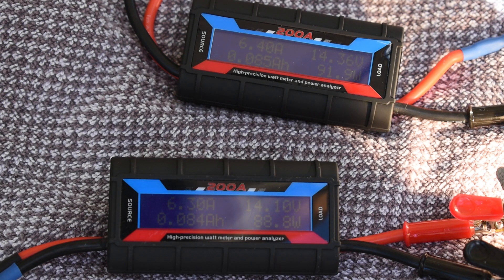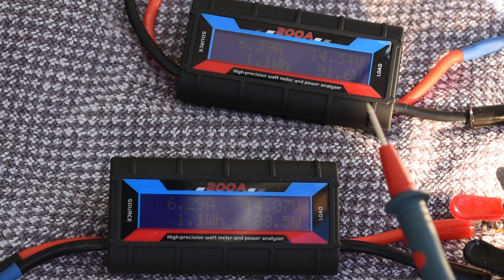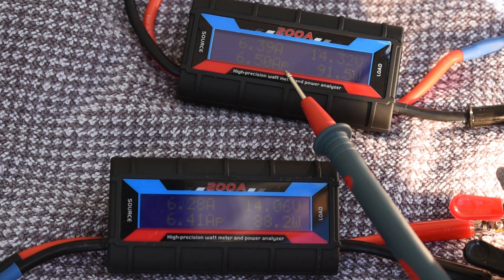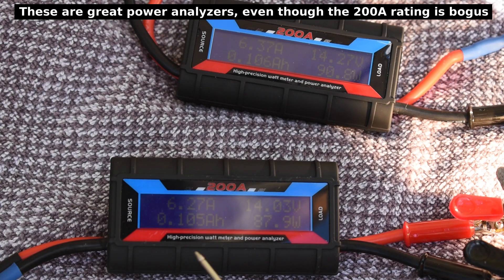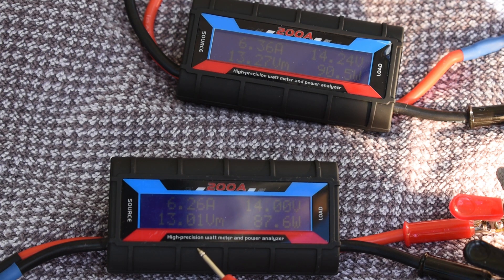It's 78,400 lux right now. Over here it's going to show peak — six and a half amp peak — and it should show the wattage. Peak wattage is almost 95 on that one. Peak wattage on this one is almost 92.